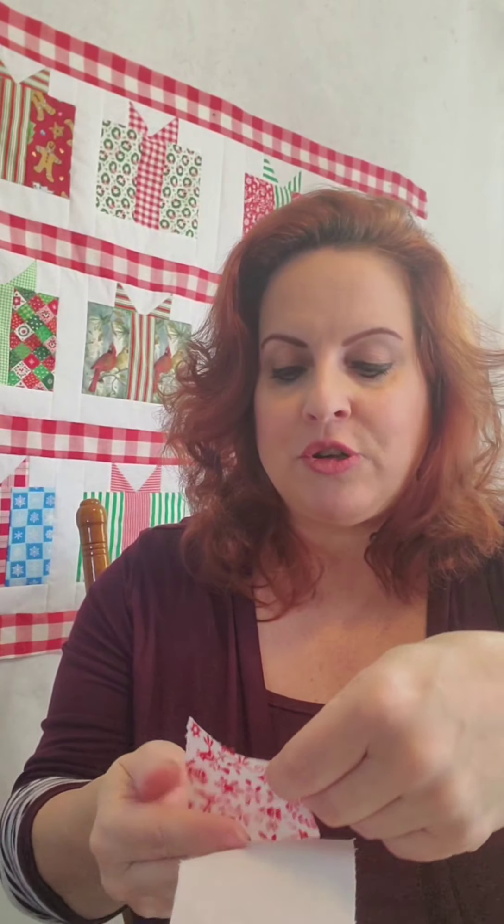If you're a new quilter, you may not know anything about half square triangles — I didn't, and so that's what I'm going to show you. On your D piece, which is two-and-a-half by four-and-a-half, you're going to put your fabric face down and pin it. We just pinned the two-and-a-half inch square to our D piece, and I'm going to show you how you sew that.